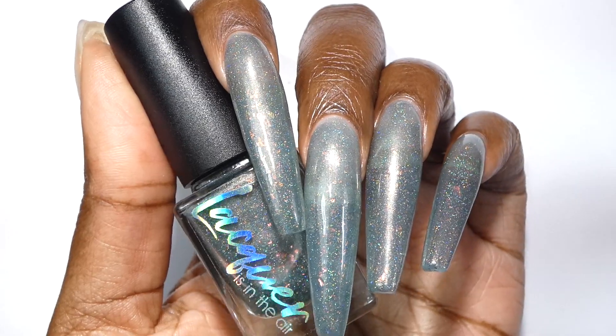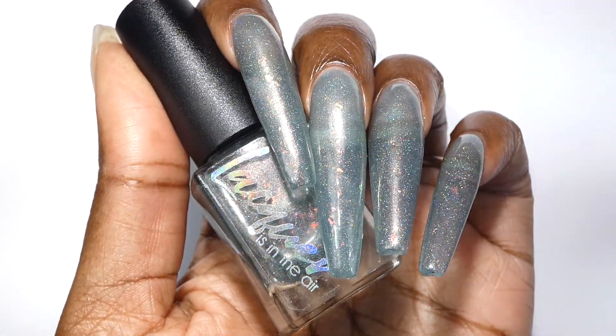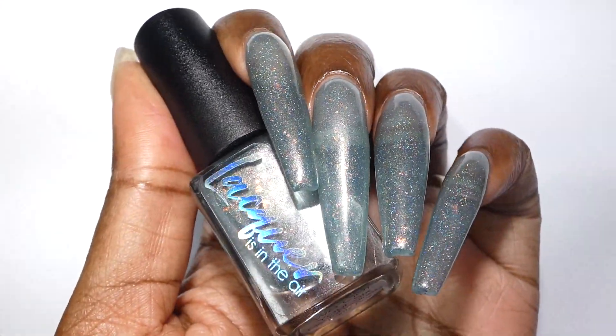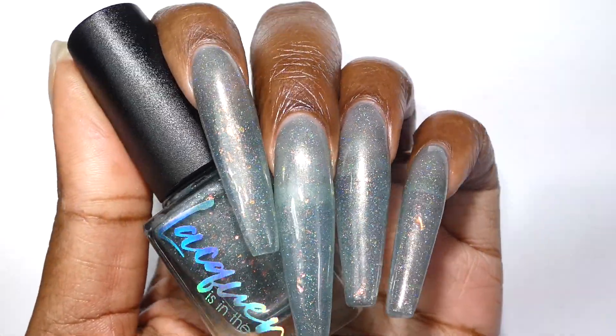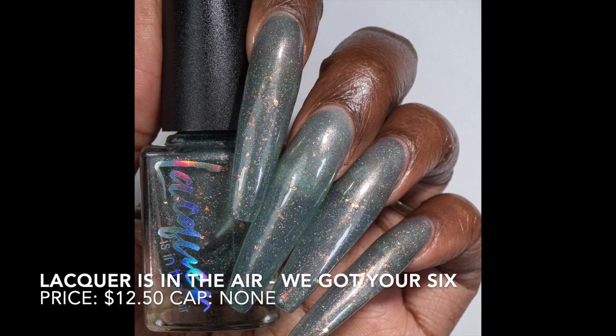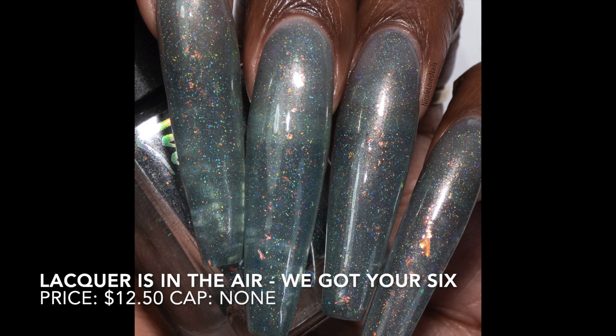I used three coats for my video as well as my swatch photos. This live shot includes glossy top coat; my swatch photos include both glossy and matte top coat. This will not be difficult to remove — I soaked it off and didn't have any issues.